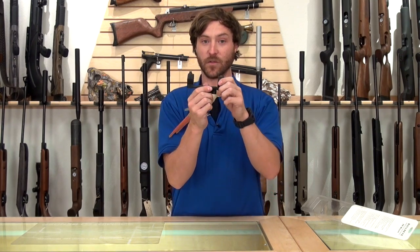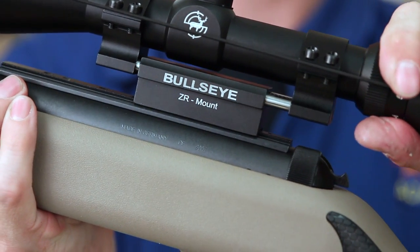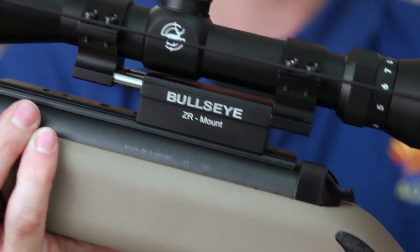This is really cool because it's going to do two things. It's going to help elongate the life of your scope because it's not feeling the direct recoil from the shot. It's also going to give the gun a very clean cycling feeling, which I've noticed on it.